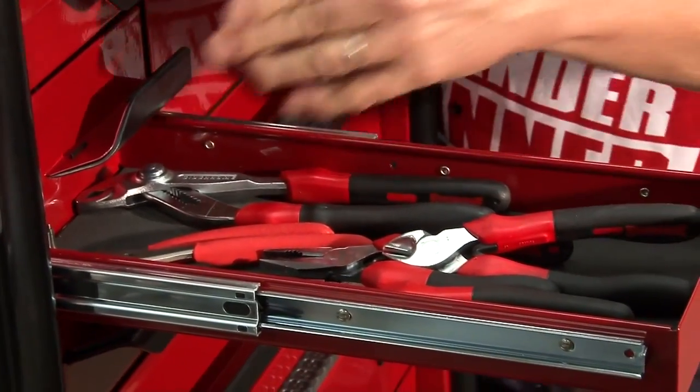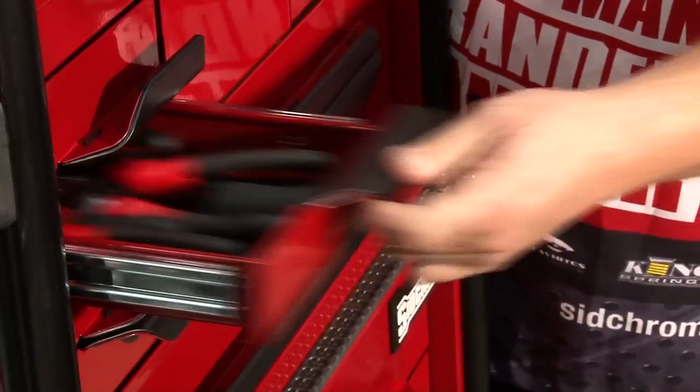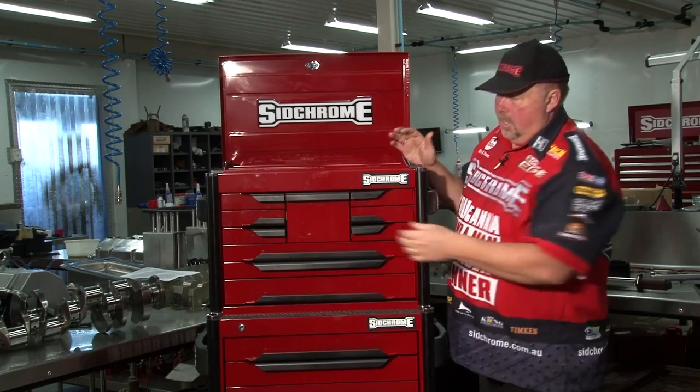Next one down, you've got all your pliers, your side cutters, and that sort of stuff. All in the one area where you can get to them easy. You know where they are. Of course, you can rearrange — you need your stuff anywhere you want it.